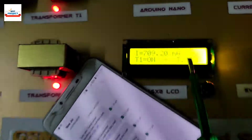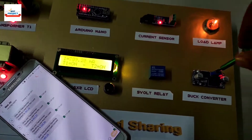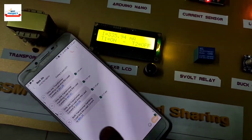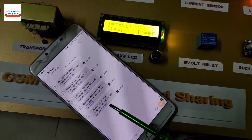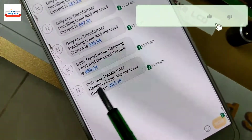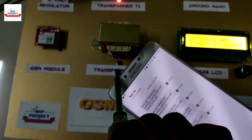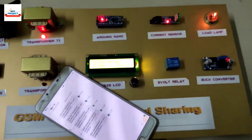Let us again decrease the load and see how the system works. As you can see on the screen, transformer T2 is off because load current is less than 450mA. We received one more SMS on the mobile phone — you can read the content: only one transformer is handling the load, meaning T2 is off. The T2 status is also shown on the red LED.